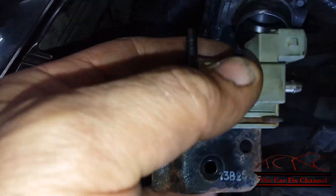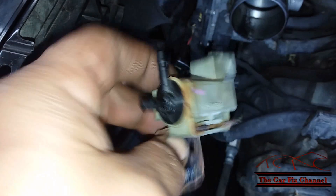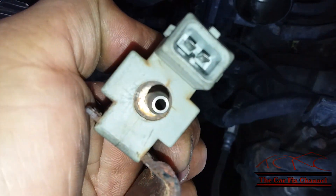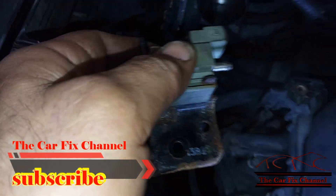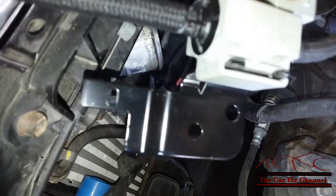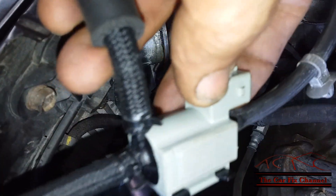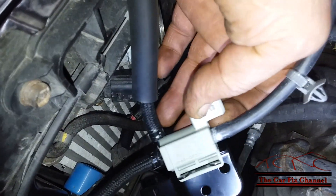Now I've got the RCV valve out of the car, and as you can see it's cracked, it's rusted, and it's not good. Unlike the new one right here — this is the new one — it comes with the hoses. It's hard to find this in the aftermarket, so you're going to have to get it from the dealer, and this is how it comes from the dealer, with all the vacuum hoses.